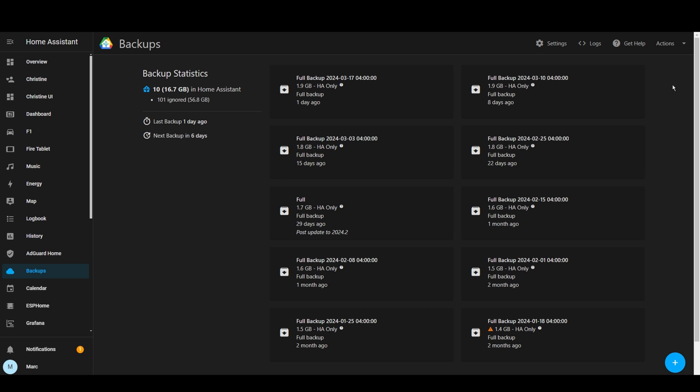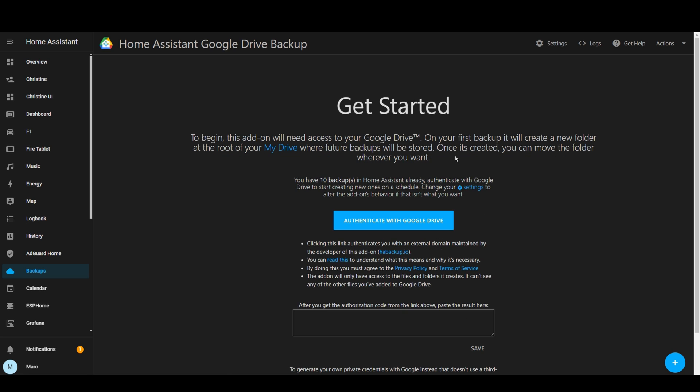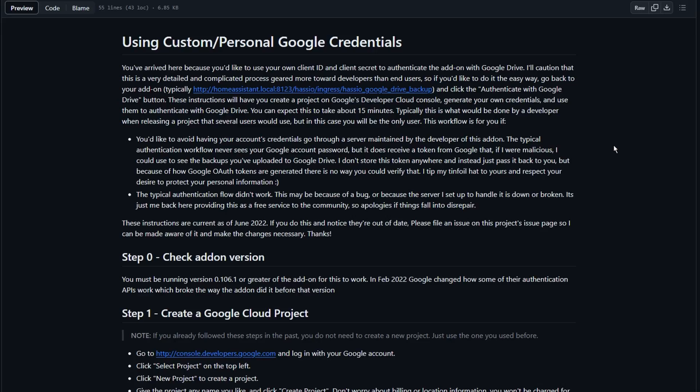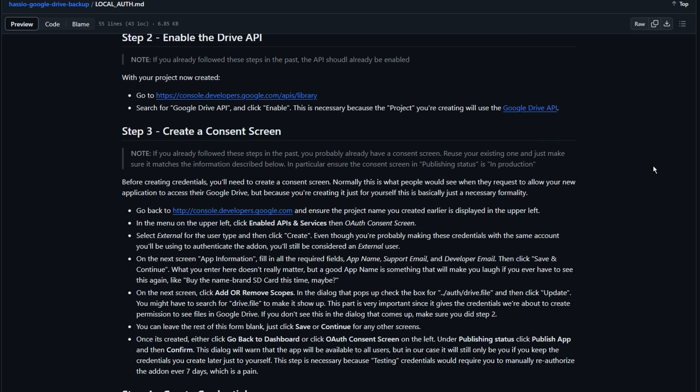At this point we haven't actually given the add-on access to our Google Drive account. To do this, click on 'Reauthorize Google Drive' under the actions menu in the top right. If you do it the easy way, just follow the instructions — but this method comes with a compromise. OAuth 2 is used for authentication, which is tricky to set up, so the developer has created a server which acts as a man-in-the-middle to retrieve the required credentials. It's important to know that you're placing some trust in the add-on developer. The good news is there is another way where you can get the credentials yourself, and if you're a frequent Home Assistant user you're probably up to the challenge — I'll leave a link in the description to the instructions the developer has created.